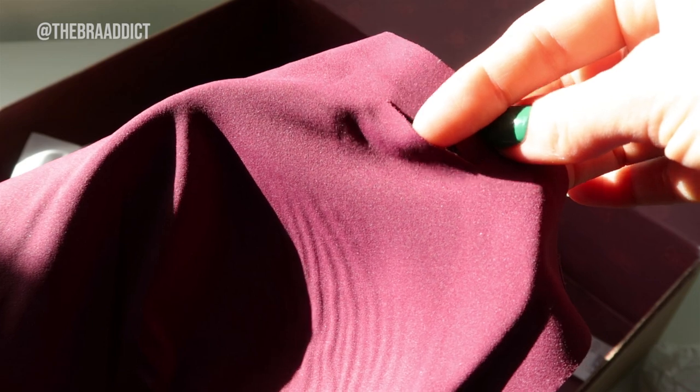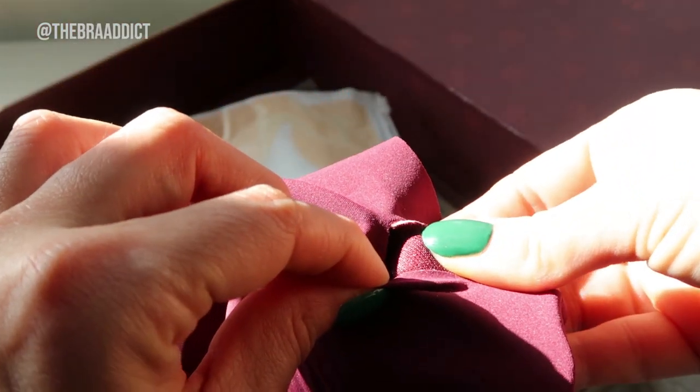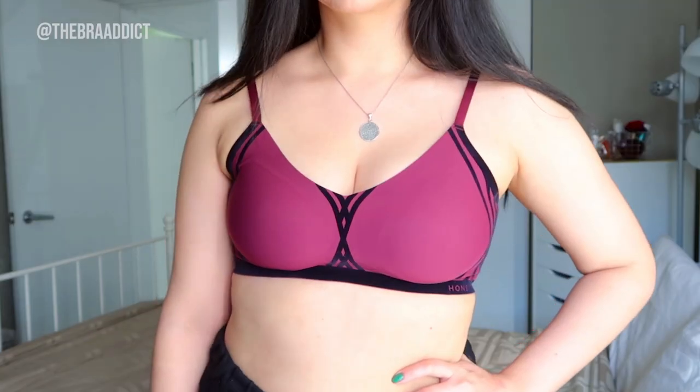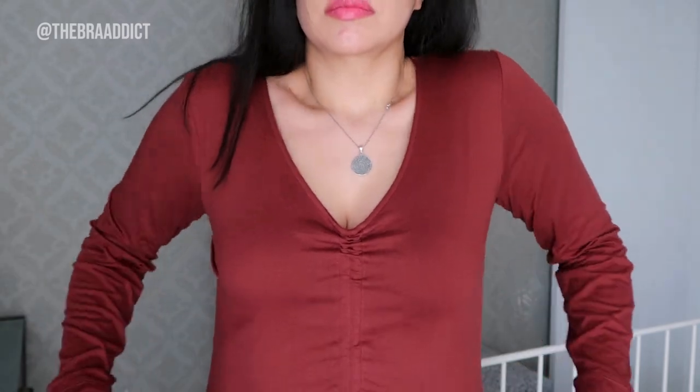It has removable cups that have a slightly thicker apex — and an apex is basically where the nip would sit — meaning that you can have a little bit of modesty in terms of nippy weather.